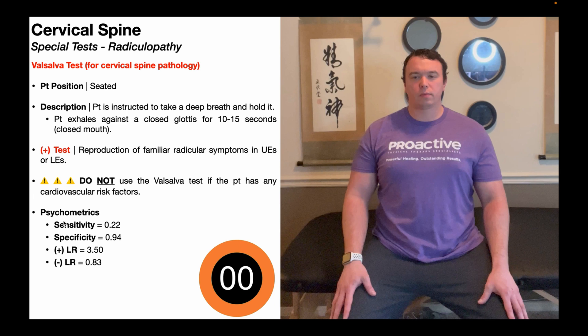If we look at the psychometrics, the sensitivity isn't great — it's only 22%. However, the specificity is excellent at 94%. In other words, if somebody performs this Valsalva maneuver holding for 10 to 15 seconds and it does reproduce familiar upper extremity radicular symptoms, there is a 94% chance that the person does have a cervical radiculopathy. That's an excellent specificity — even higher than some of the special tests within the clinical prediction rule for cervical radiculopathy.